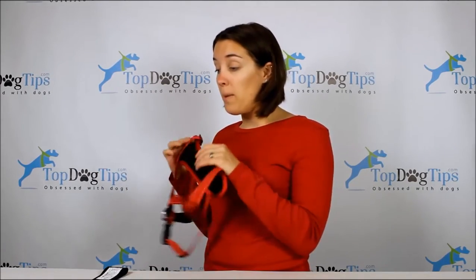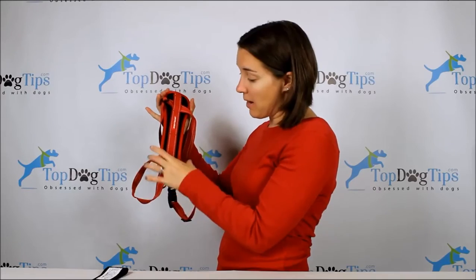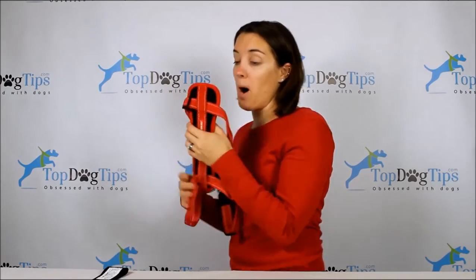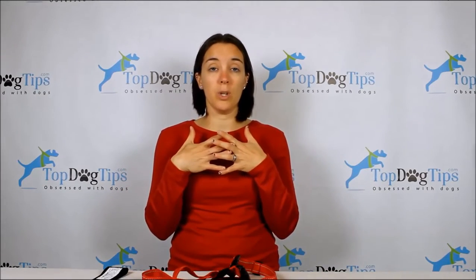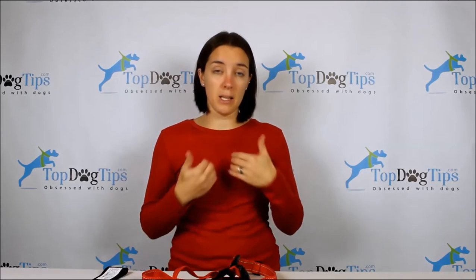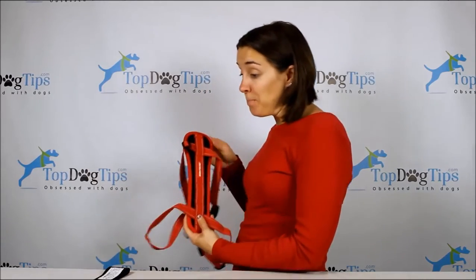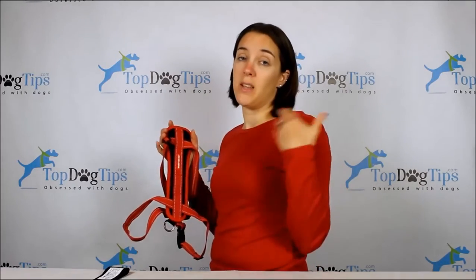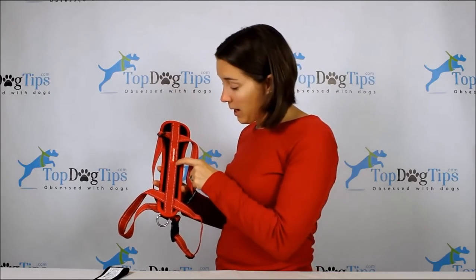The chest plate is made of EVA foam and it's ergonomically designed to conform to your dog's chest — you can see it's wider up top, gets a bit narrower, then slightly wider at the bottom. The reason is that the chest where the rib cage is can take more impact than lower down. That ergonomic design adds comfort and safety, whether your dog is pulling on a walk or if there's a collision in the vehicle.